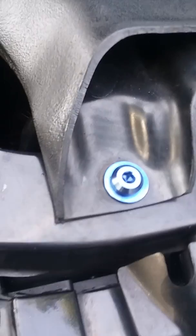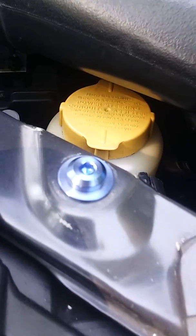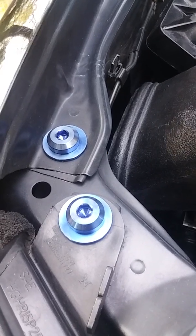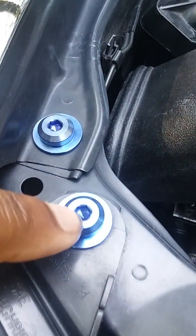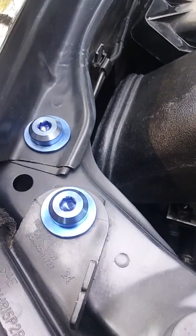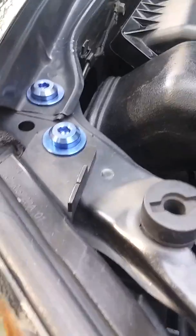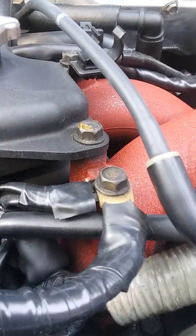The bolts in particular are unique in that they have a rounded head to them. They also have a recessed inner diameter — they use a five-millimeter hex, and that five-millimeter hex insertion point is recessed. I really like that compared to the OEMs, which are more of a square head.